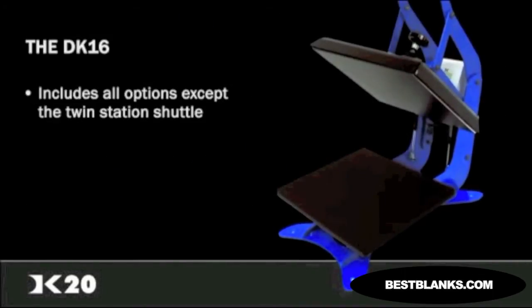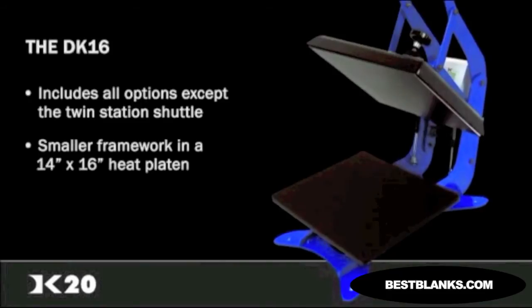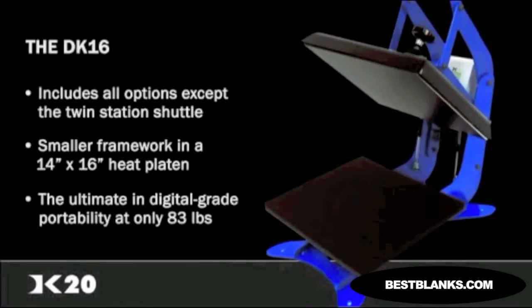All of the options, except the twin-station shuttle, are available in a smaller framework and heat platen size of 14 by 16 inches. The DK16 boasts the ultimate in digital-grade portability, with a net weight of only 83 pounds.